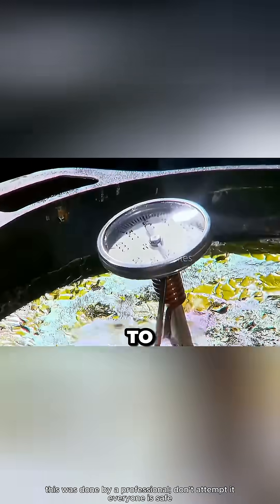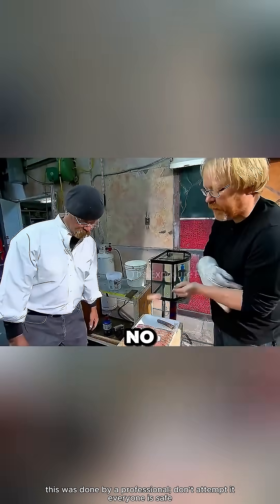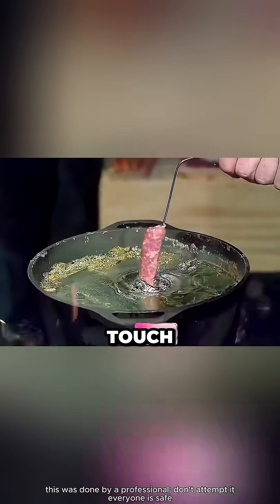But when they raised the temperature to 850 degrees Fahrenheit and tried again, the sausage didn't change at all — no flakes, no burning. It even felt kind of cool to the touch. That seemed like the perfect temperature for the real test.